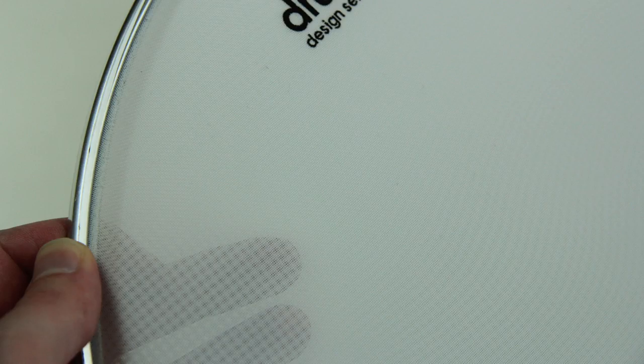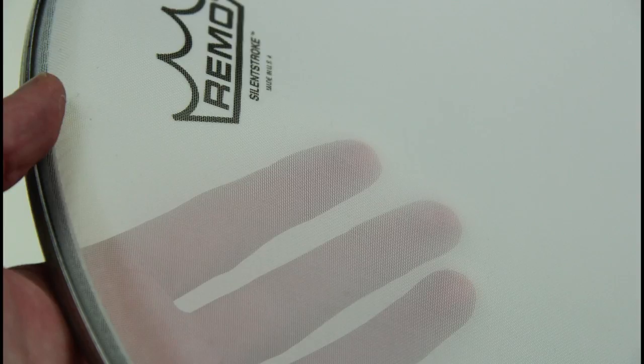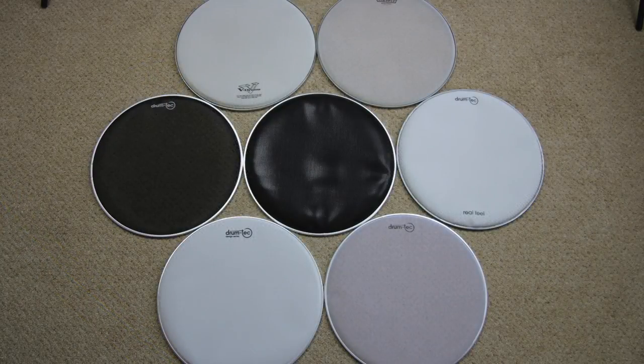Welcome to vDrumTips! There are a couple of different mesh heads on the market and people keep asking me what to buy. I always say the DrumTech Real Feel Head. In this video I want to prove my point and tell you why I think the DrumTech Real Feel Head is the best mesh head you can buy.